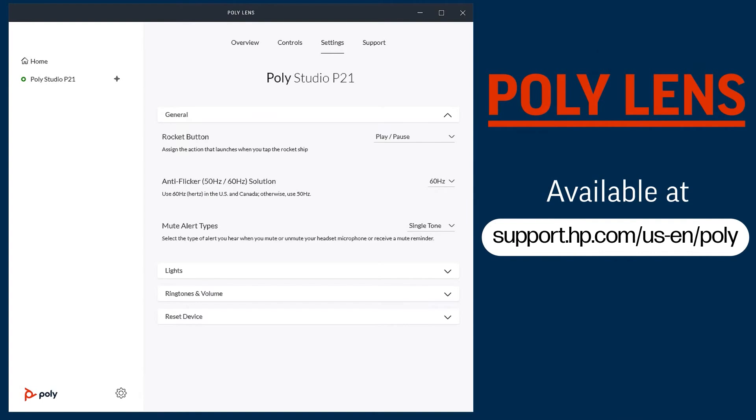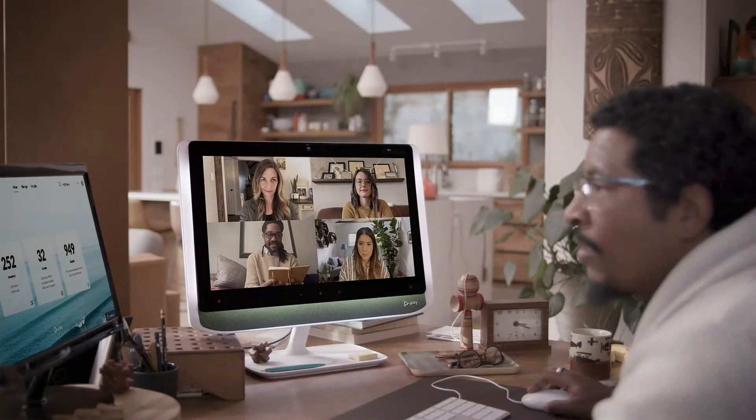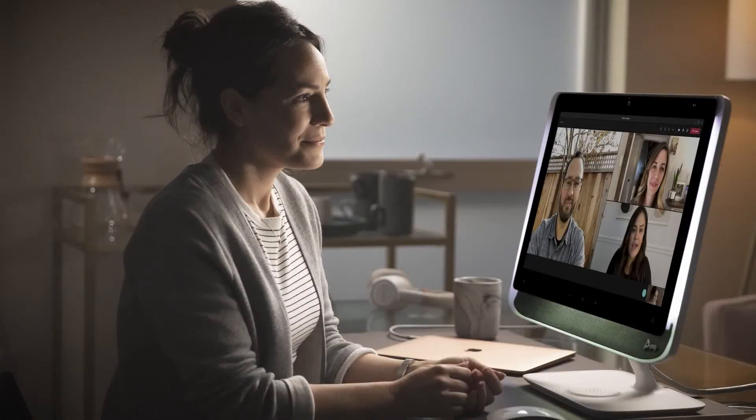To adjust the settings of your Studio P21, including screen brightness and camera settings, use the Poly Lens Desktop app, available at support.hp.com. This wide variety of features allows you to customize your Studio P21 to best fit your working space.